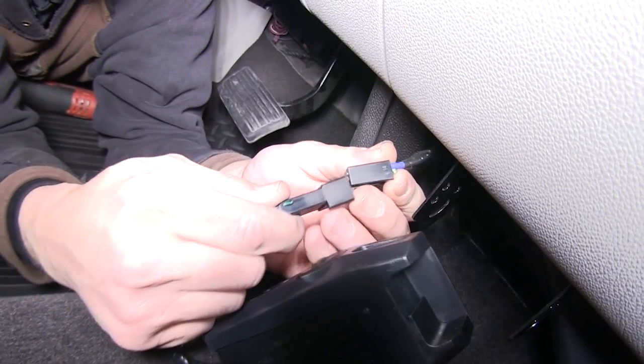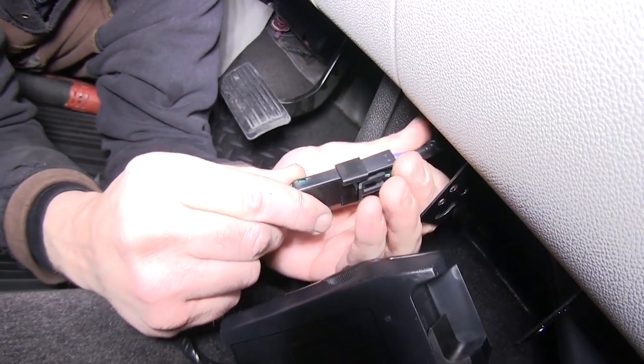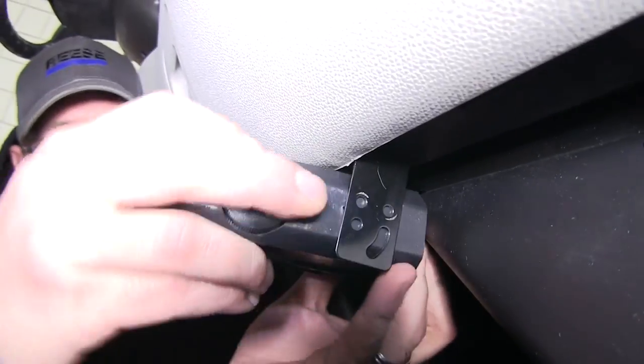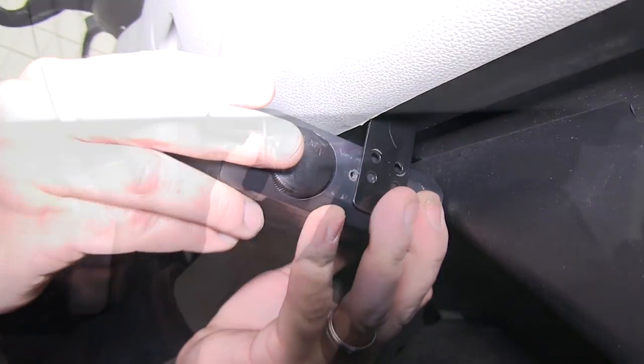Now with our bracket installed, we can go ahead and connect the pigtail from the brake controller to the pigtail we installed on the vehicle. Then we'll mount the brake controller using the hardware provided.